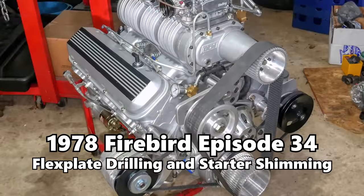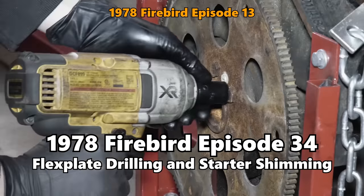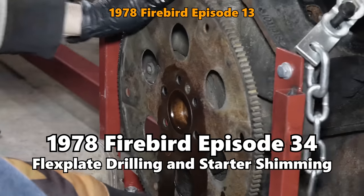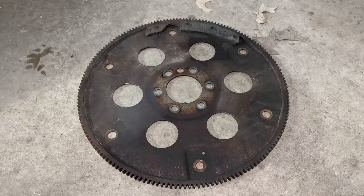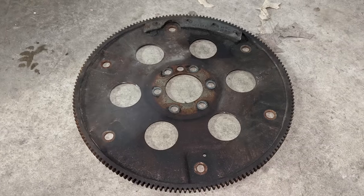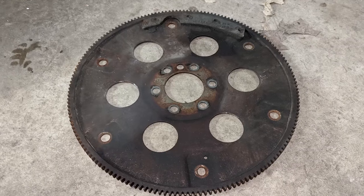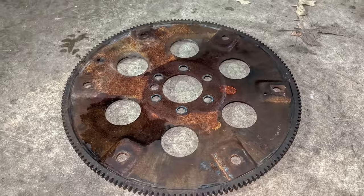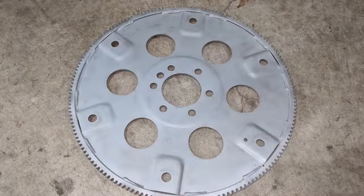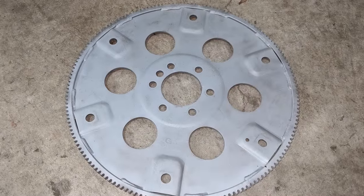Our engine rebuild has come pretty far, but something we haven't addressed since we removed it is the flex plate. Despite its somewhat rough appearance, we will be reusing the old 14-inch 168-tooth plate that came on the engine. We won't be using it as is — we'll clean it up quite a bit by taking it to the blasting cabinet, and once we've worked our way all the way around, it is down to a bare metal surface.